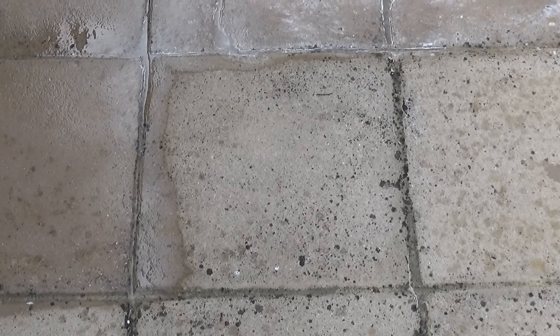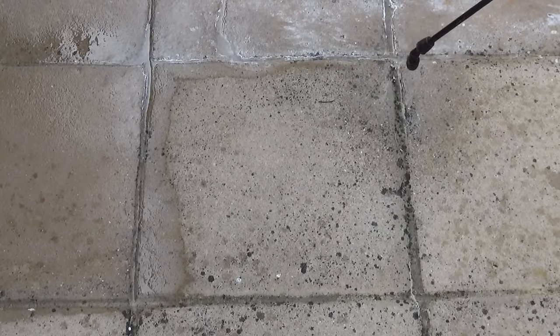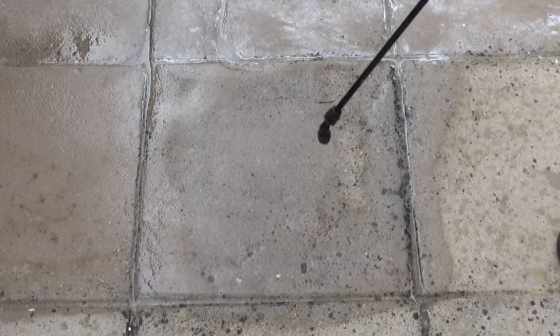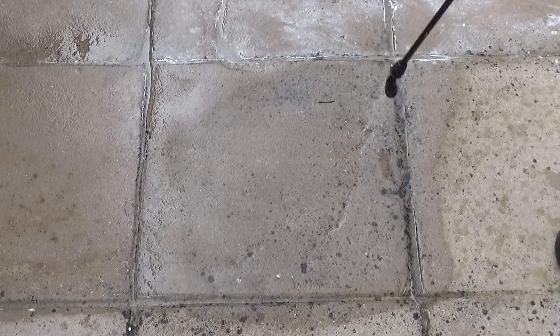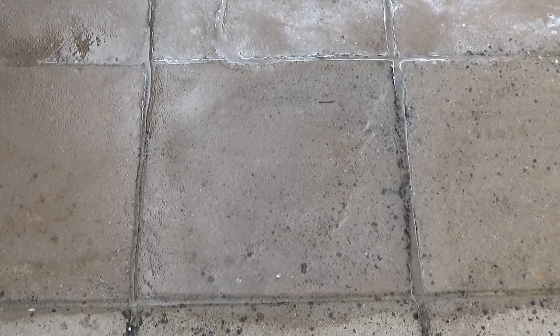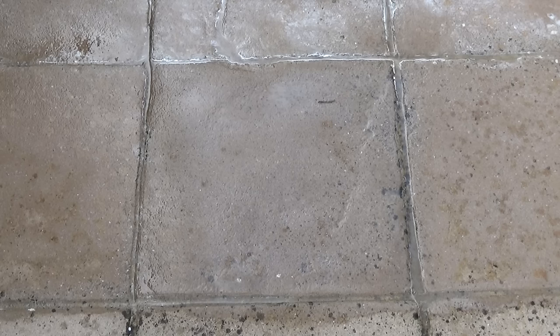I'll leave the camera on this slab while I spray it so you can see what happens, because things happen really quickly. That's it sprayed — I've put a little bit more on than I normally would, but never mind. You can see it's beginning to act already; it acts almost instantly when you put it on. It'll start bubbling where it's oxidising the organic matter that's there.